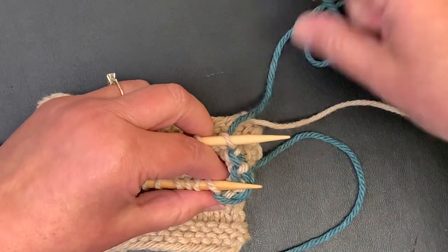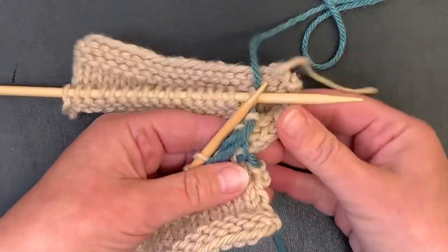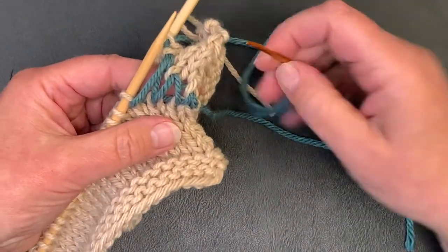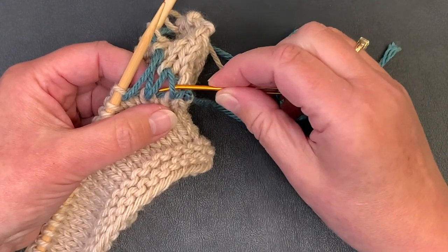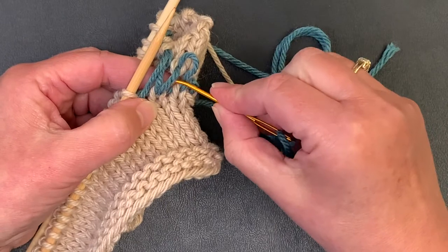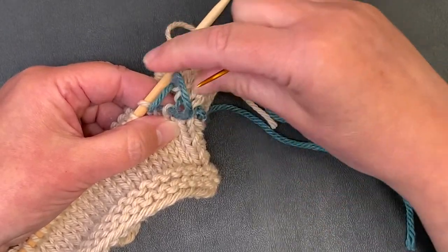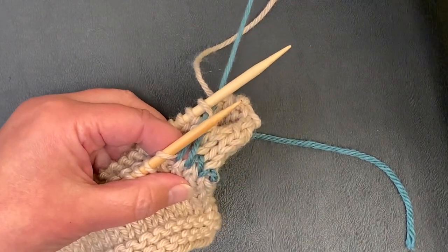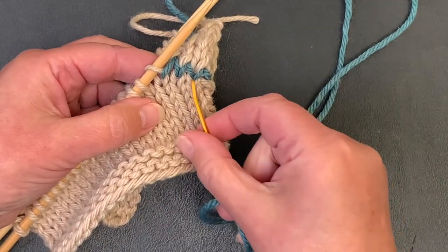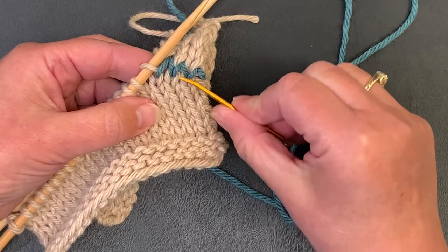We've gone through our chart three times. Let's stop and take a look at how things are looking. Right now it's pretty loose — that's okay. What we're going to do is go back to the beginning and tighten these stitches up so they look about the same size as the stitches from our knitting. Just pull each one, going to the next and pulling. The goal is to get them the same size as the stitches they're coming out of.